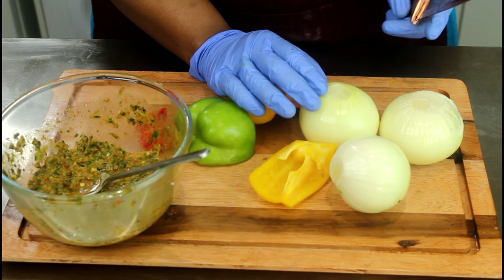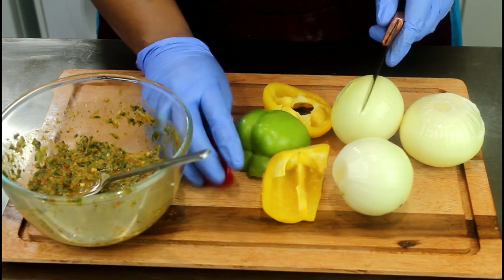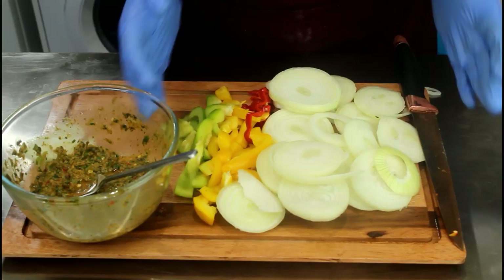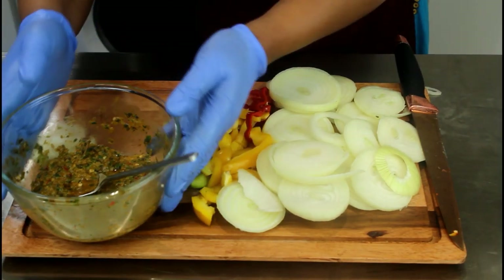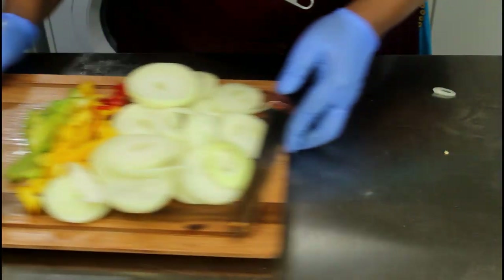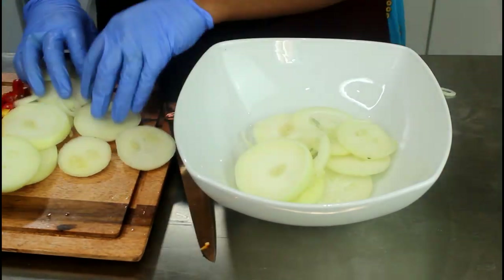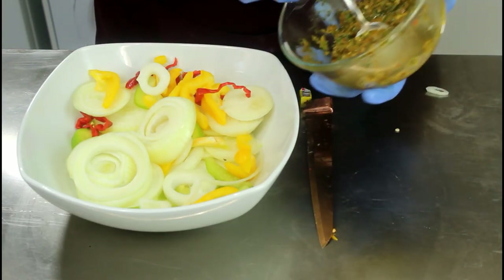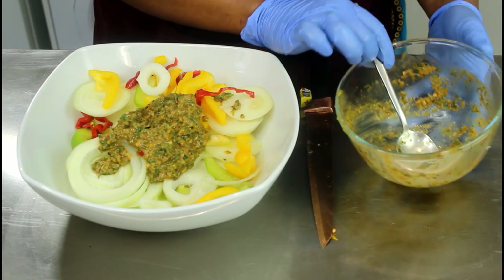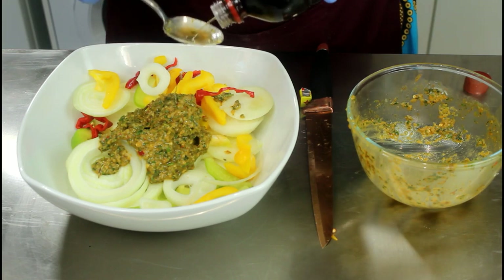The onion for the gravy for the lamb shanks. So we're going to cut this onion, the green bell pepper, and the scotch bonnet pepper. If you do not like scotch bonnet, don't put it. So that's our onion and the peppers, and that's the seasoning we mixed earlier on for the lamb shanks. What we're going to do is put everything in the bowl and give it a good seasoning. Add malt vinegar as well.